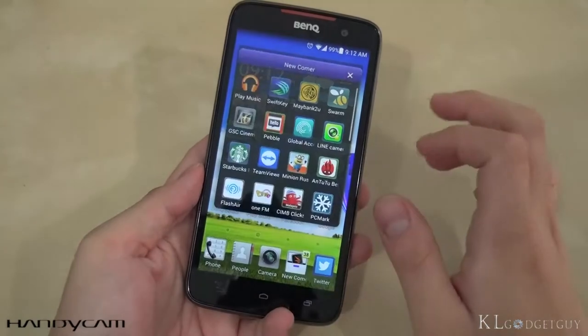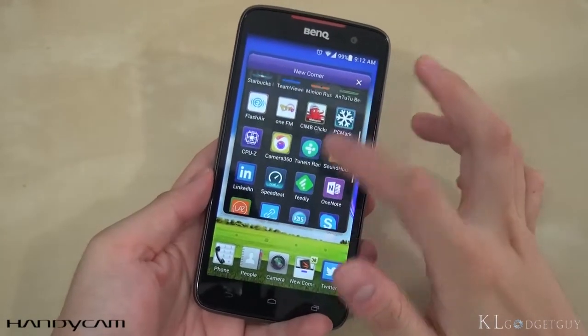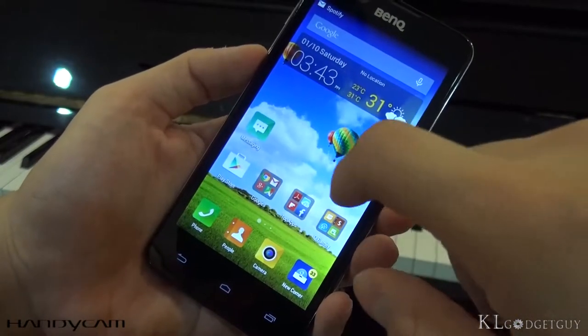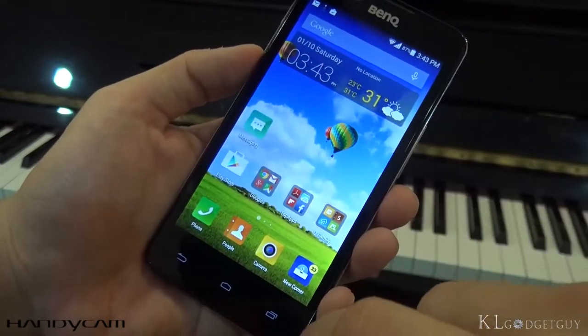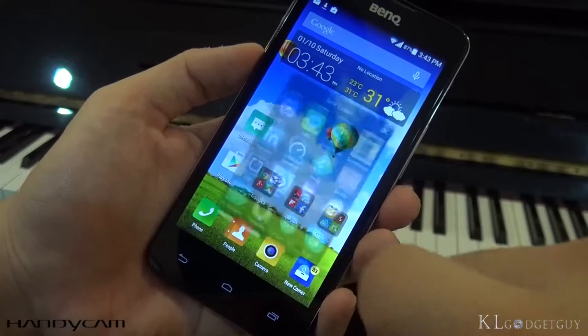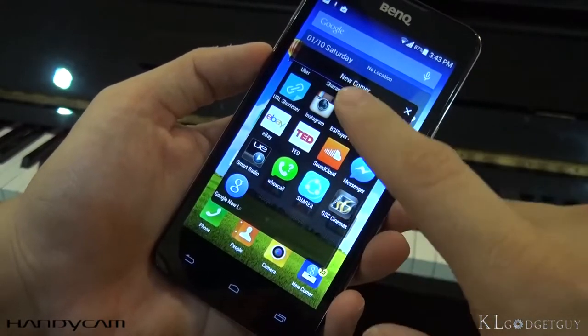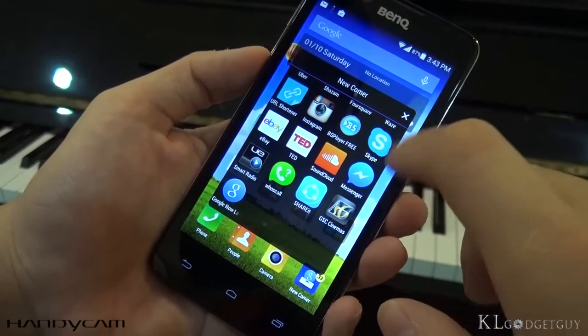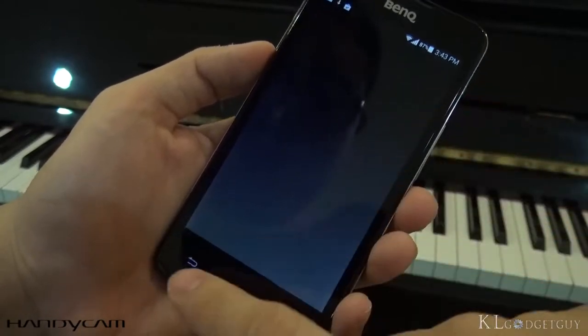We haven't been really impressed with BenQ's software experience before. The T3 has been updated to the most recent software update, which introduces a new set of fresh-looking app icons. Functionality remains the same as the F5, such as accessing newly installed apps through the new corner, while BenQ still omits the app drawer, which most users will still prefer to have.